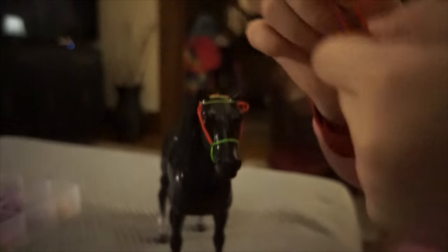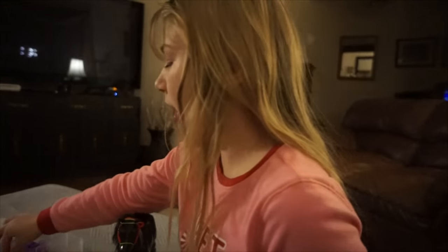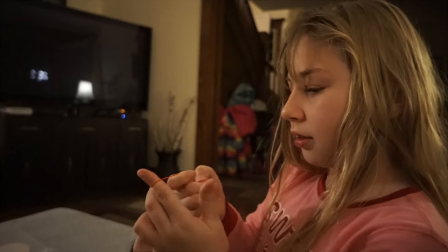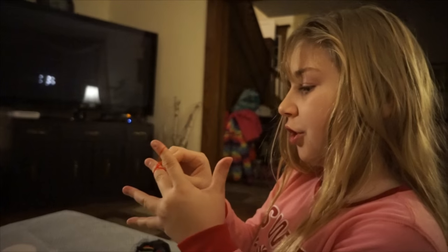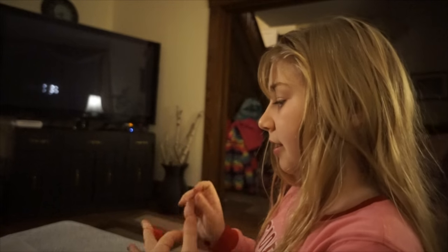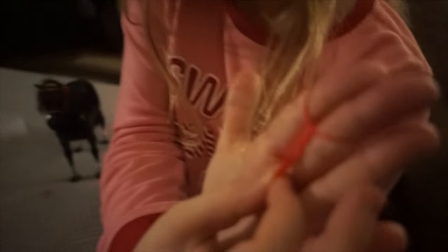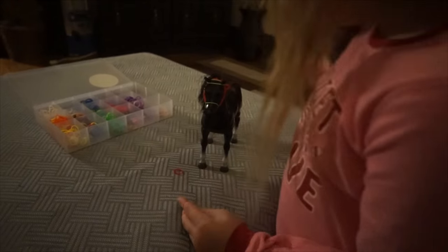Making a lead rope is easy. All you have to do is make it in the same color or different color, any color you want. Just do a chain of your Rainbow Loom. Just do a chain, and then what you get is this long line of these.